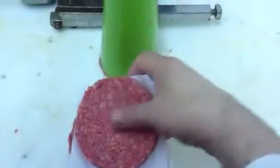Right here we have some regular Hamburg patties. We're going to take one of these guys and show you how to make minis.